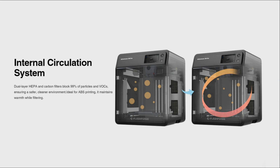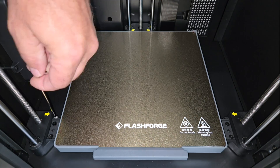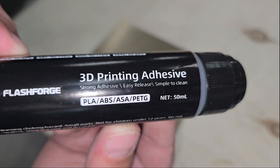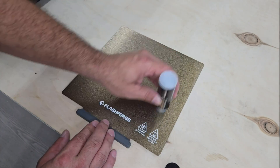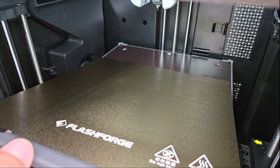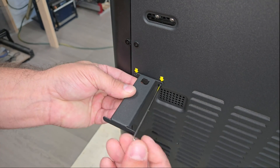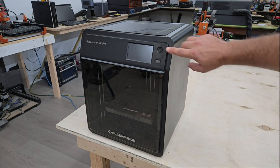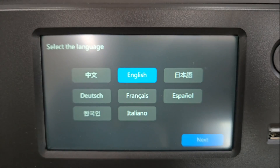After removing the screws that lock the Z-axis for shipping, FlashForge recommends applying a coat of the provided glue to the PEI plate for optimal print adhesion. Unlike a conventional glue stick, this stuff can be applied in a very thin film and dries clear, so it doesn't make a mess after multiple uses. Once that was done, I attached the spool holder, turned the machine on, and followed the instructions on the touchscreen to start the auto calibration — performing bed leveling and vibration compensation in sequence.